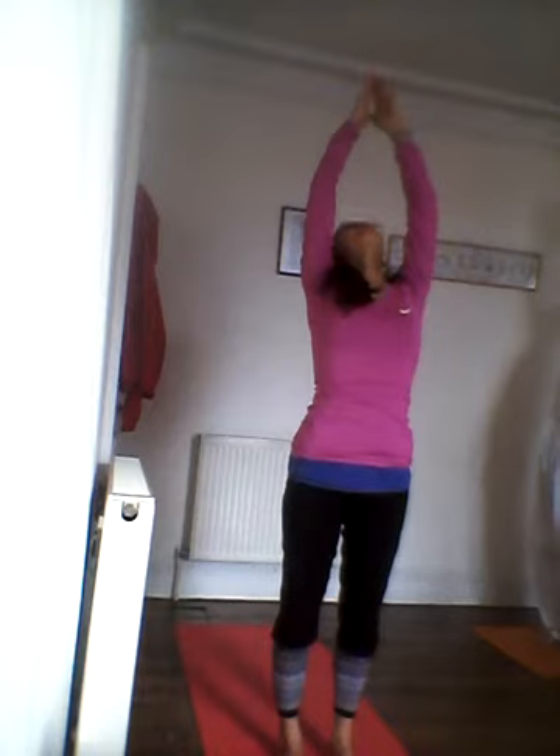Samasthiti — even standing. On an inhale, reach your arms up, bend back, open up your heart.